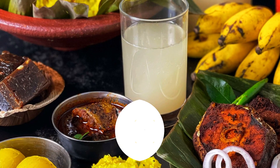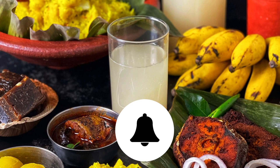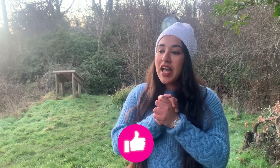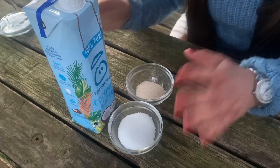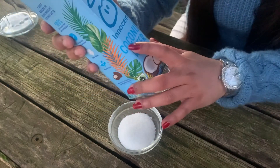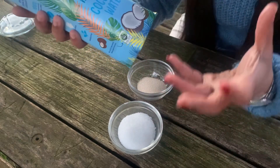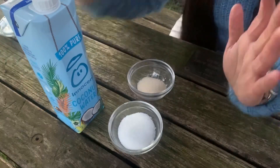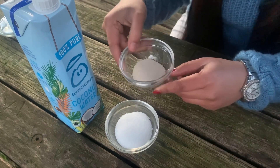I am excited to share this recipe using 3 ingredients. The most important part is coconut water. We will add 2 tablespoons of panchasara and 2-3 tablespoons of instant yeast.